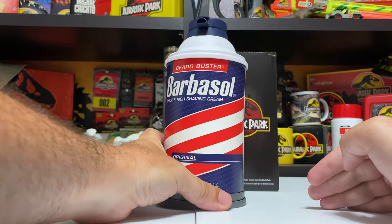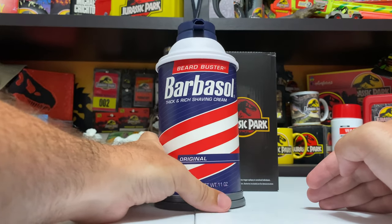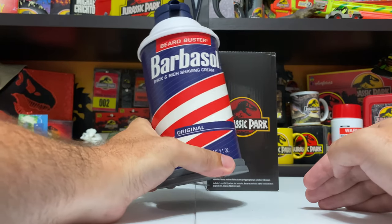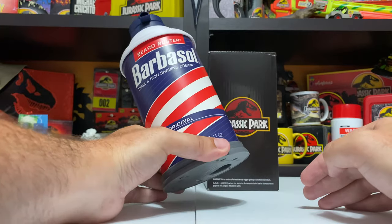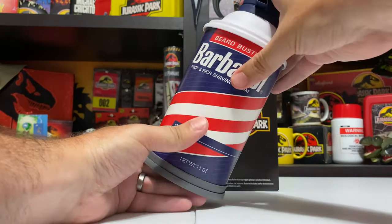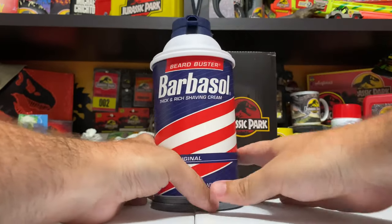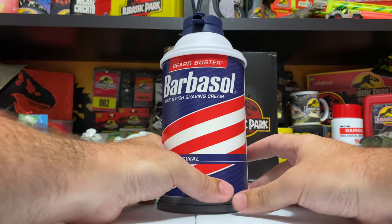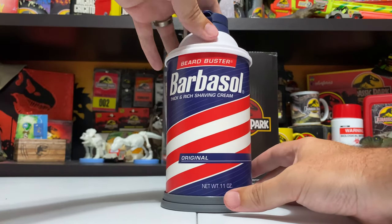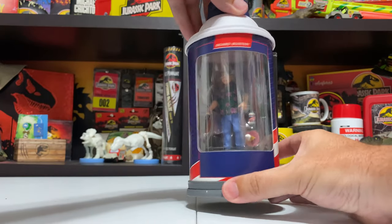It's a huge Barbasol can, obviously a call to the movie with the cryo-can action - you know, that Dodson gives Nedry in one of the first scenes in the film. Beautifully recreated here with this case for the figure. It's like a mixture of plastic and maybe a plastic-coated fiberboard right here.